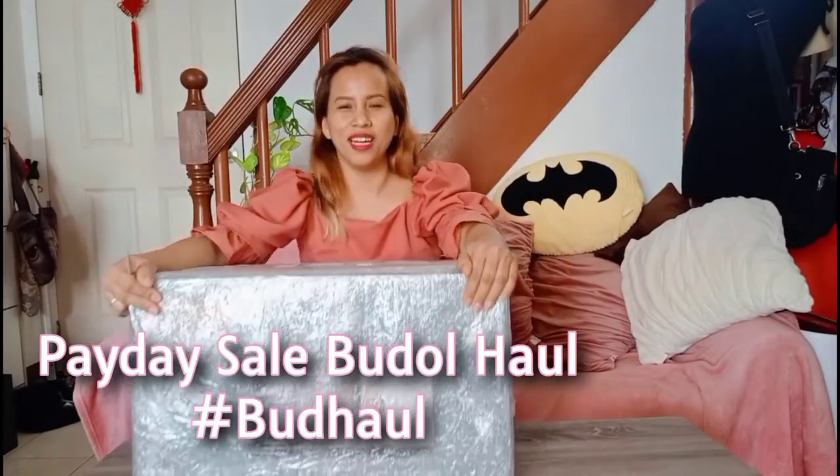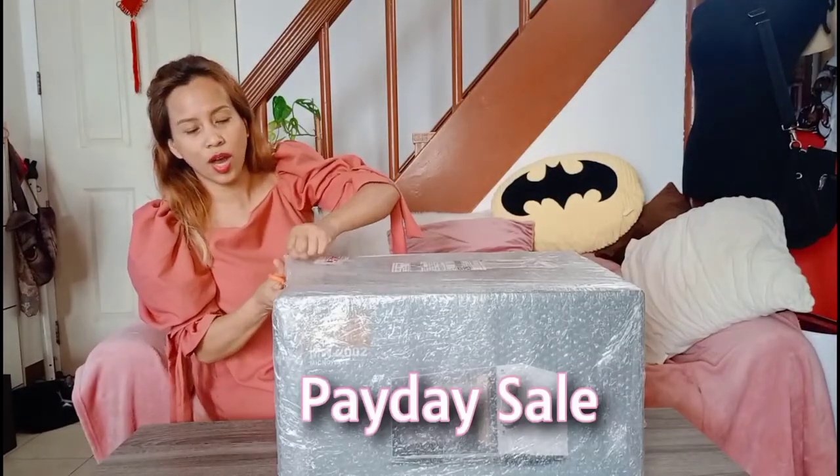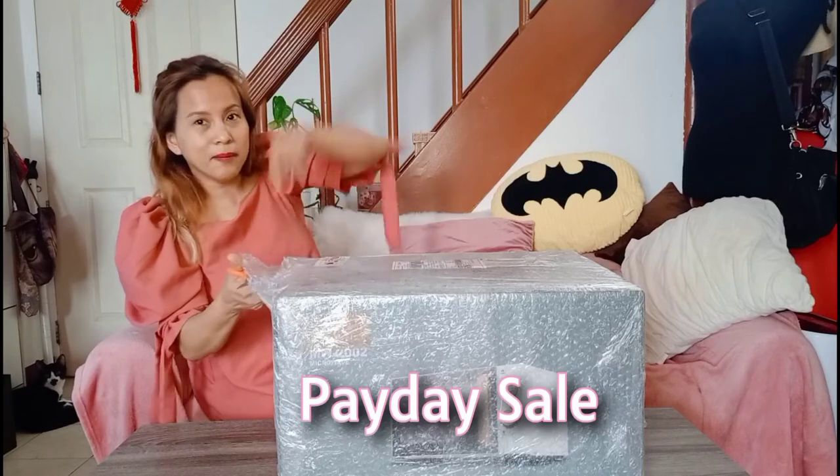Hi, good morning! So today, ito na nga, dumating na kagabi. In-order ko siya sa Shopee noong payday sale. Link below.